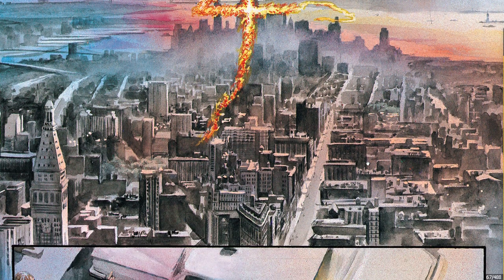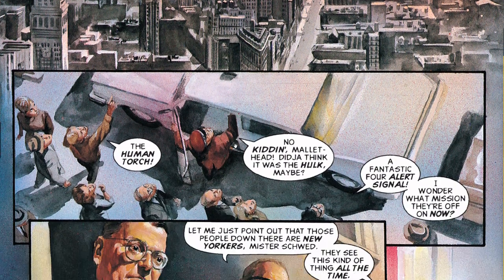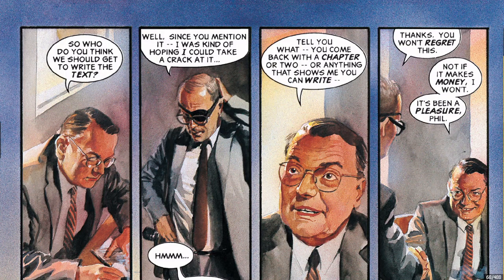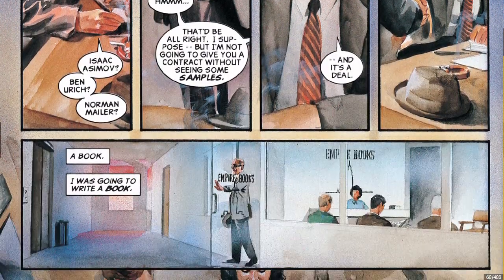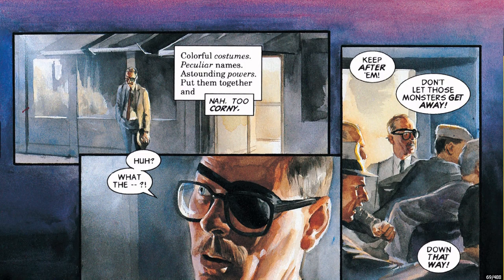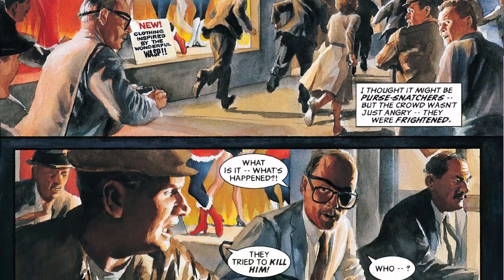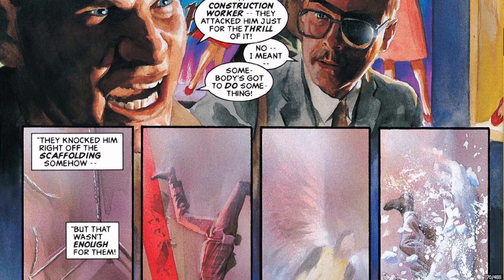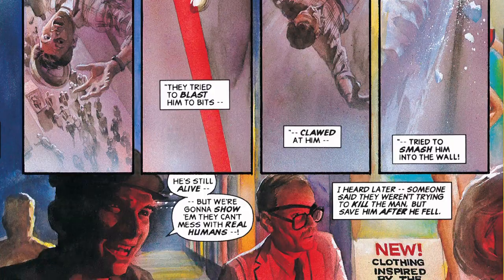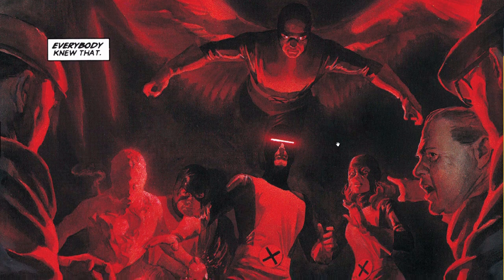The Fantastic Four. Look at this — just coloring all these. And Alex Ross doesn't draw digital. He draws using real paints on real paper. Look at this — that's the introduction of the X-Men.